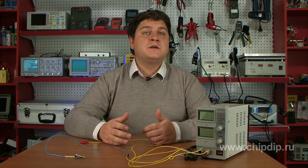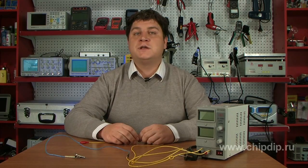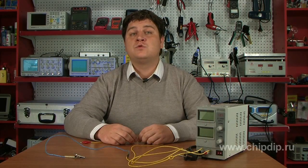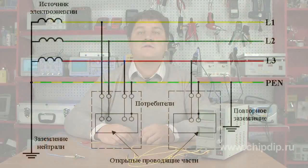In spite of a number of disadvantages, the neutraling keeps serving as the main means of protection from electricity all over the world. There are two types of neutraling system. In the TN-S system, all the exposed current carrying metal parts of electrical equipment are interconnected by a separate protective zero conductor directly to the source's grounded device.